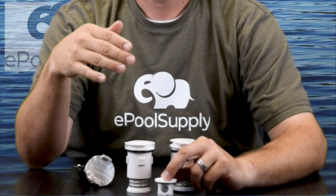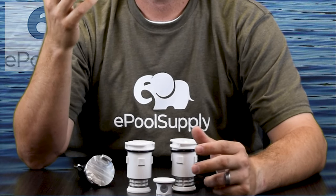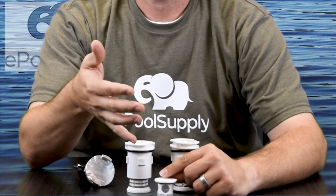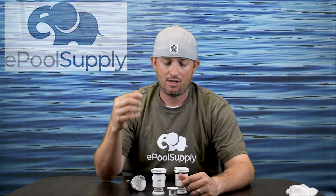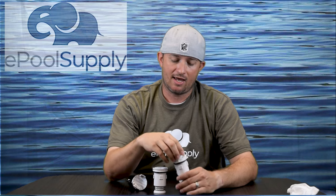The next biggest size is five-eighths inch — that's got a lot of flow to it. If your pool only has two pop-up heads per station, you're probably going to be on the five-eighths nozzle. We have a whole other video describing the nozzles, sizes, and flow rates — there's a link below if you want to check that out. Pretty cool how it's all interchangeable.